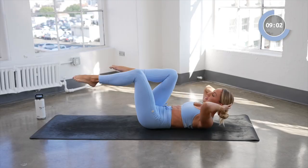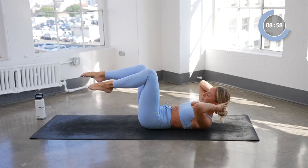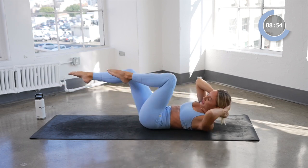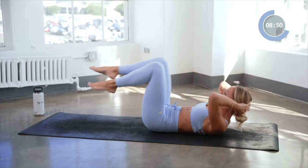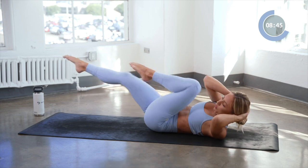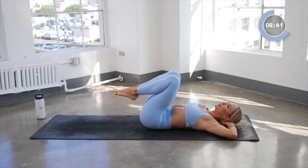Now we're going to take both legs and cross the elbow to knee: eight, seven, six, five, four, three, two, one. Little breather. We're going to do that all on the other side now. Feeling that core work.